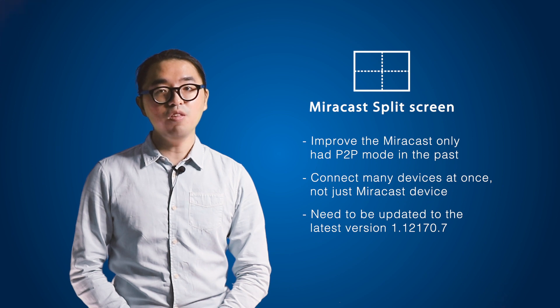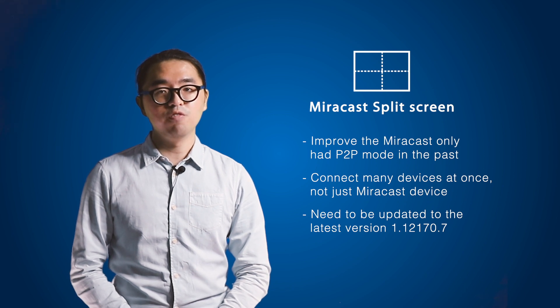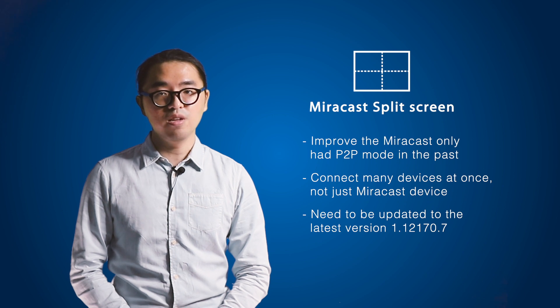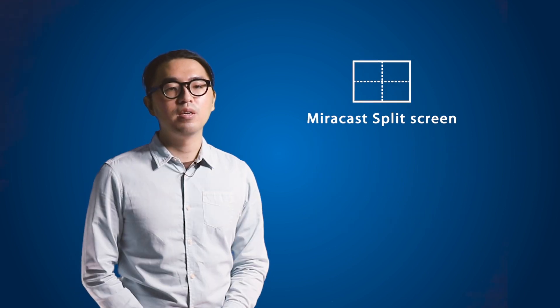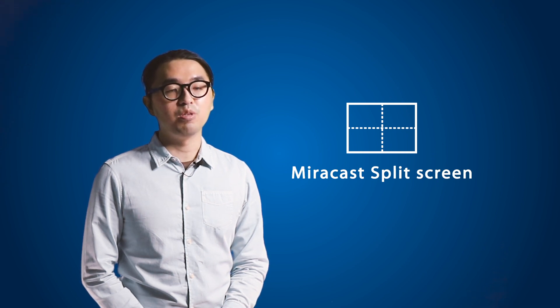Please note that you'll need to have either EZCastPro Bundle 2 or EZCastPro Box 2, and make sure the firmware version is 1.12170.7 or above. Before we start, allow me to explain a bit more on the technical perspective of the Miracast split mode.